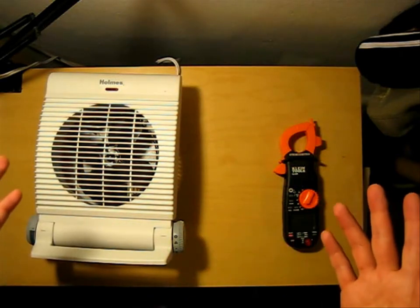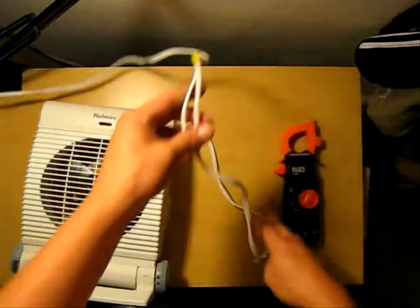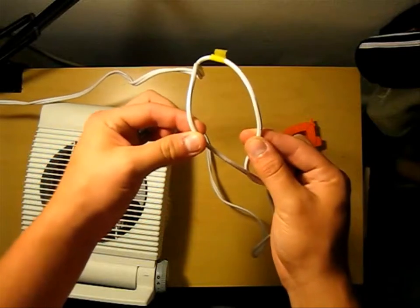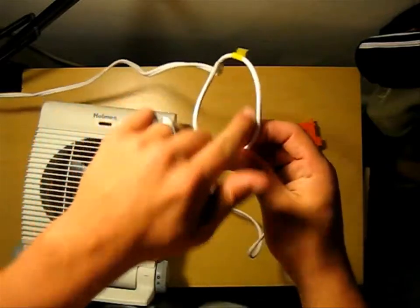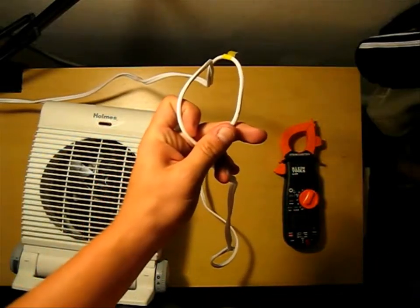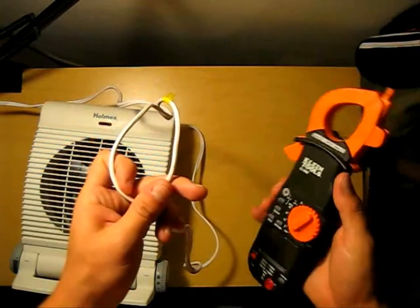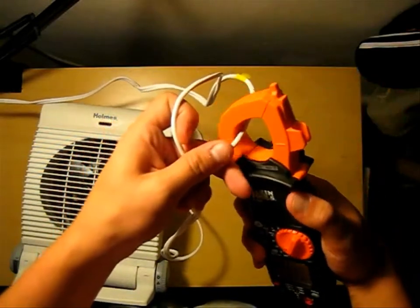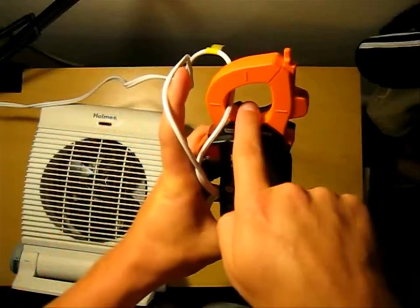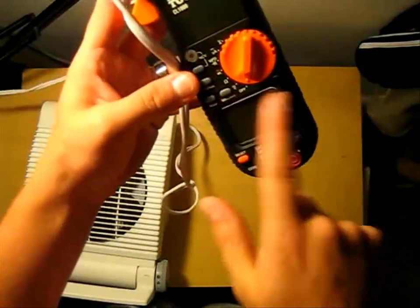Starting off, I'm going to show you my example device. We have two wires allowing the electrons to go in and out. It doesn't matter which way we clamp it because we can always just switch our clamp meter around, which will reverse the polarity. While this mechanism is running, I'm going to clamp one edge, and as the electrons shoot through, it's going to induce a current and the readings will show on my display.